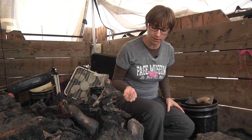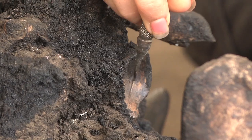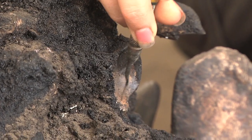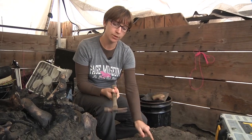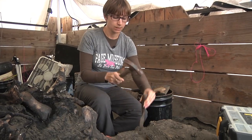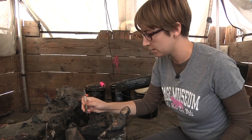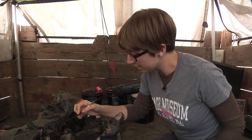We choose tools depending on the hardness of the matrix and the presence of fossils. For an area of matrix surrounding bones, I would take a dental pick and carefully pick away at the dirt. For an area that's a lot harder where we don't think there are bones, I would use a hammer and a chisel or a screwdriver. That's basically the set of tools we use every day.